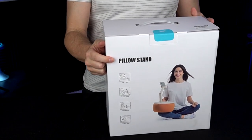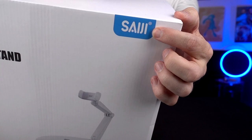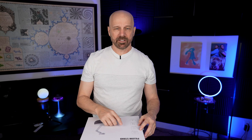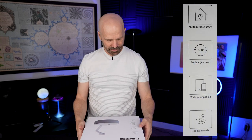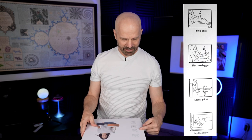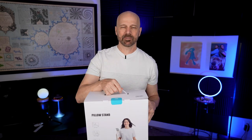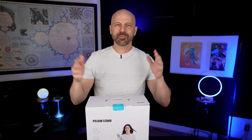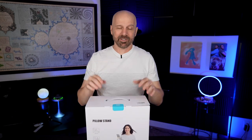In fact that's all the box says — it's a pillow stand. There's a brand name on here on the back: S-A-I-J-I. I'm not even going to attempt to pronounce that. The packaging says it's multi-purpose usage, angle adjustment, widely compatible, flexible material. It says take a seat, sit cross-legged, lean against, and lay face down. I've reviewed some similar type things before, not quite like this, so I have a few items I can kind of reference. It seems like a basic idea, but maybe it'll work.